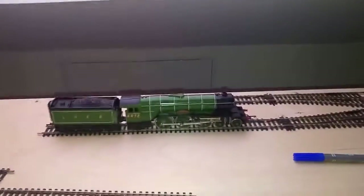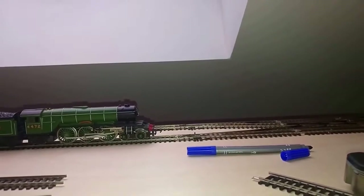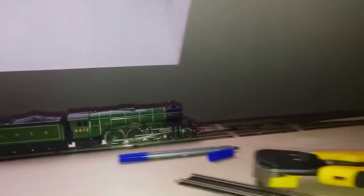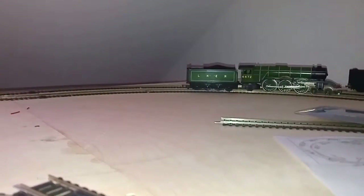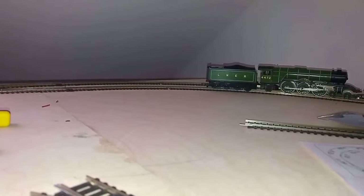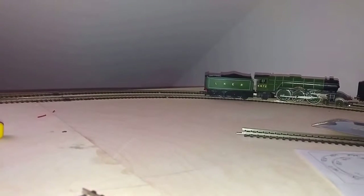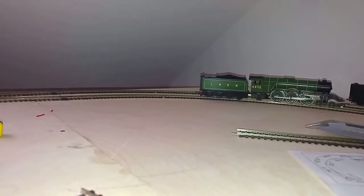Let's see how the old Flying Scotsman performs. We're just going to set the points so they go straight across. She does get across; however, you can notice that the tender wheel at the back has come off the track — it's derailed. The locomotive made it but the tender certainly hasn't. I think what happens is that the pony truck at the back is lifting up into the air and possibly dragging the tender up with it and throwing it off the track.